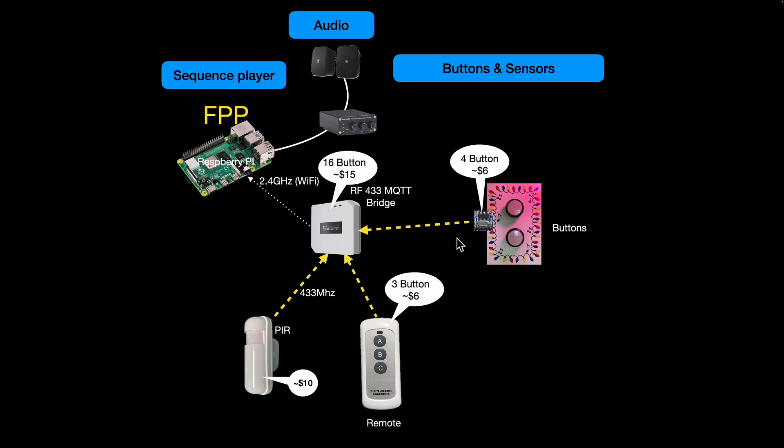If you want eight buttons on one panel, just use two units - very easy. Wireless PIRs are also available; you can pick up good ones for about $10. They just run on batteries - I only put them out at Halloween - and there's no wiring, you just switch them on. You've got a few-hundred-foot range to the MQTT bridge. You can also use standard remote controls - you need to make sure it's the right encryption technology, which I'll explain in a later video - but you can pick up three-button remotes for about $6, useful for muting or stopping a sequence.